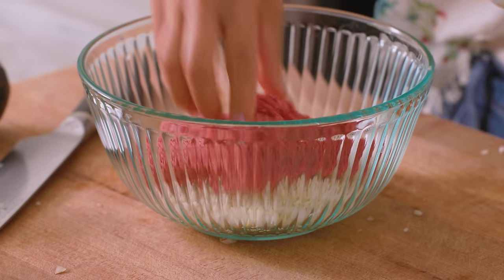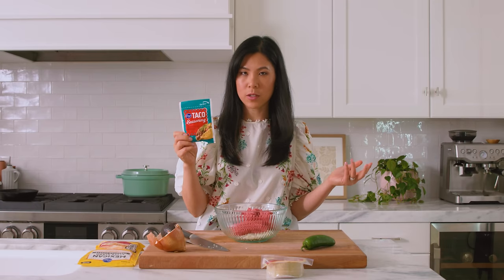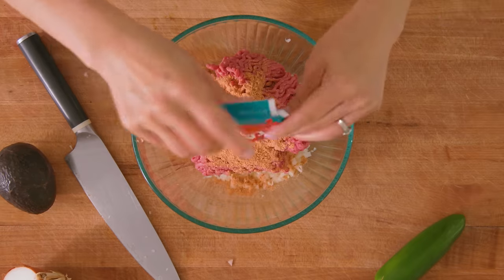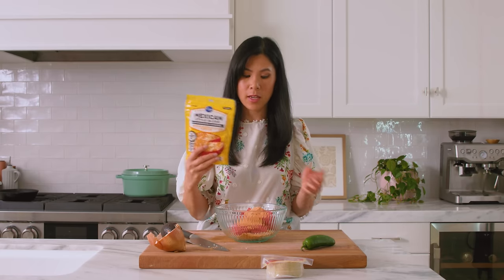Got my onions in and now I'm going to add the beef. So I'm glad he had the foresight to get me some taco seasoning, because he's actually pretty smart. I'm just going to add the whole packet in, and then because I want every bite to be cheesy, I'm going to add the cheese in.